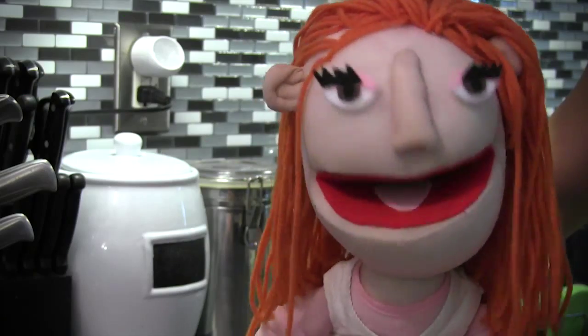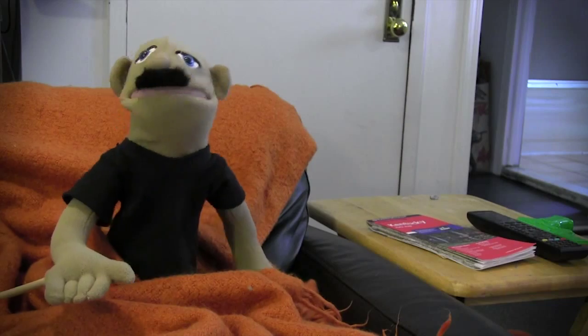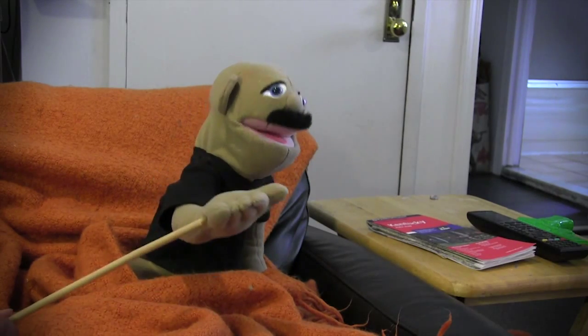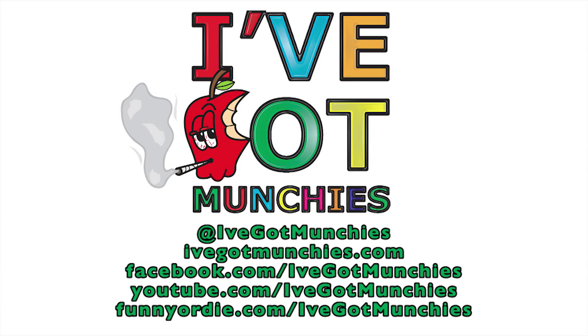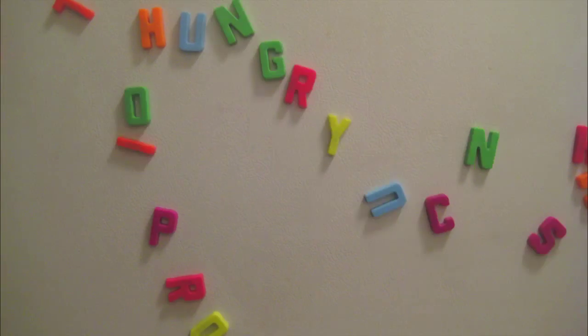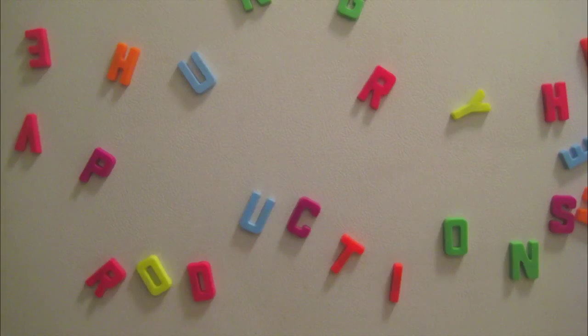Bake for seven to ten minutes or until cheese is melted and the crust is golden brown. Wow, those smell good, Mary Jane. Voila! Goodnight! Thank you for having us.